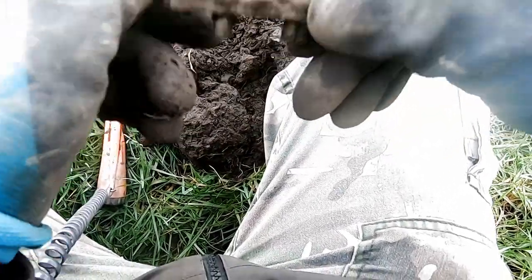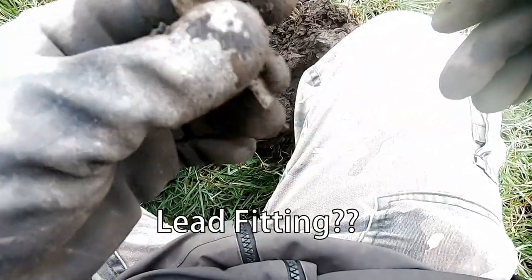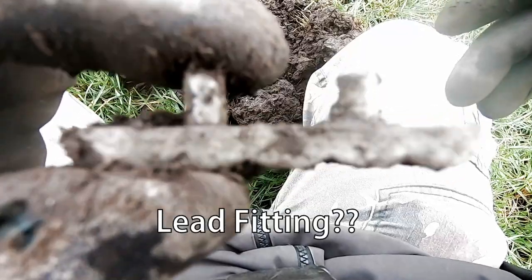I've got it out — it's a piece of trash. I think it's some sort of pewter rubbish — a pewter thing, not what we want.